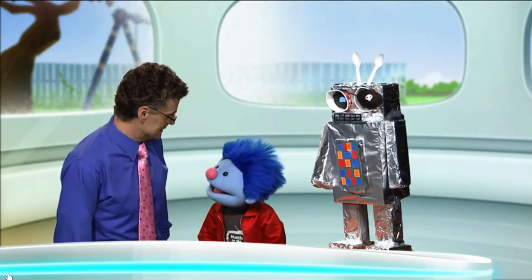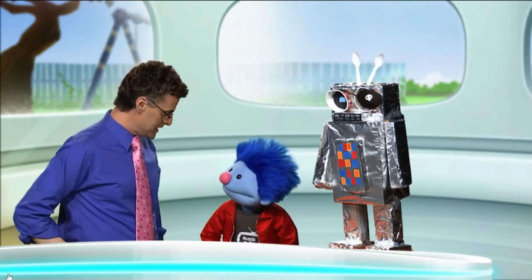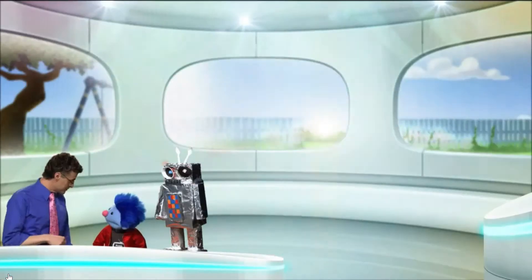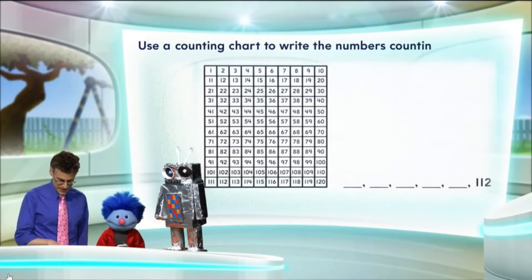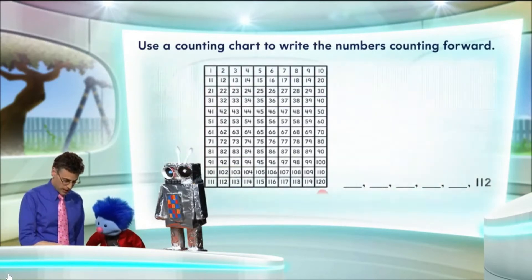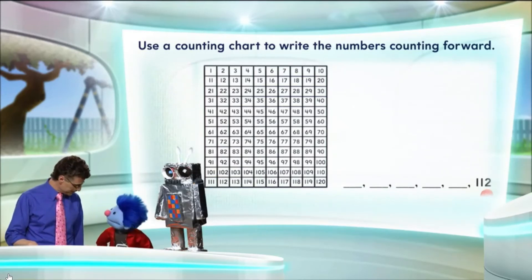I think we might do a little bit more work still. Well, why don't we count together, and then let us see if Emmett can be fixed later. OK. Here's a challenge for us in terms of counting. Let's use a counting chart to write the numbers counting forward. And you can see we have all these blank numbers. Wow, that's a big chart. It's a huge chart. It has 120 numbers on it. Wow. And we want to end with 112. OK.